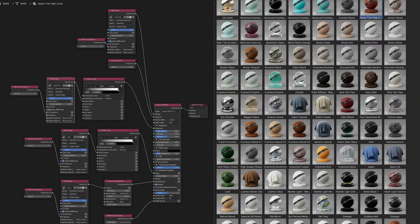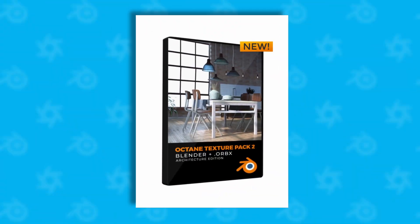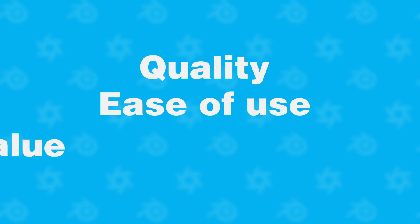Are octane materials worth it, or should you just make your own? In this video I'm going to be reviewing Pixel Lab's second pack of octane materials — their architectural pack — to find out: is this a game changer, or should you just save your money and make your own? I'm going to be breaking down the quality, ease of use, and the value for your money, and I'm also going to do a couple of renders so you can see the results for yourself.